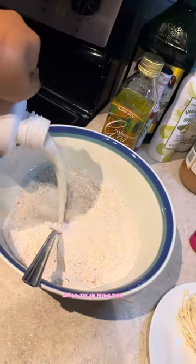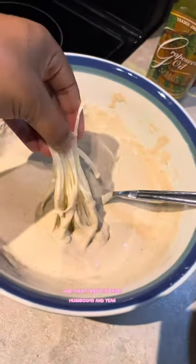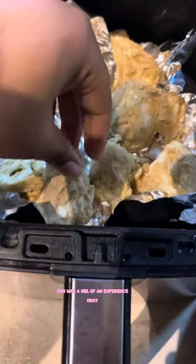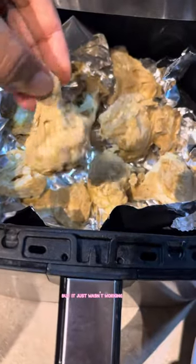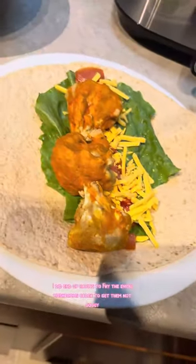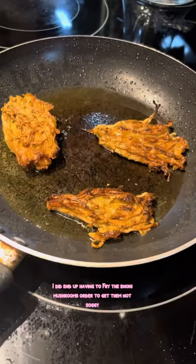I did try air frying them but they came out soggy, so I had to make do. I baked the cauliflower, and then I fried the enoki mushrooms — y'all, this was a hell of an experience. I actually tried baking the mushrooms too, but it just wasn't working. I think it was because I used oat flour. The cauliflower was really good, but I did end up having to fry the enoki mushrooms in order to get them not soggy.